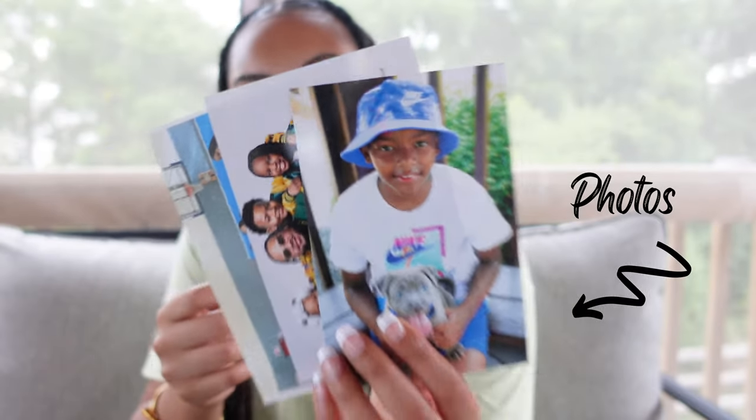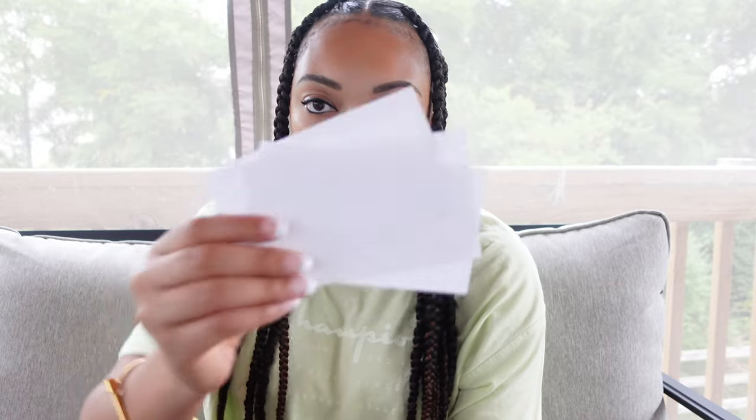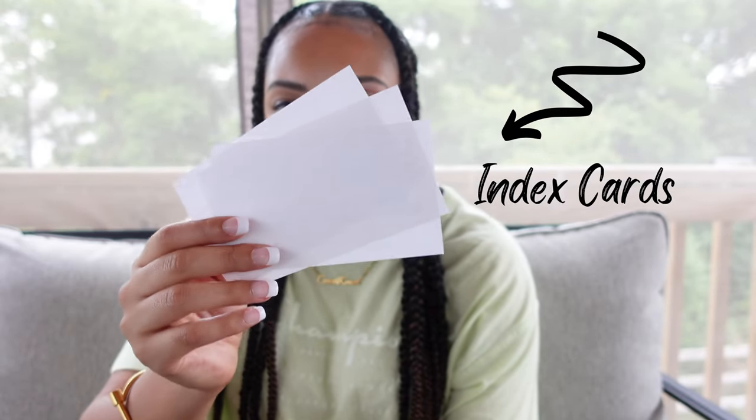You need photos — I just grabbed a bunch of random photos, but you can use any of your choice. You will also need index cards, and lastly, money.